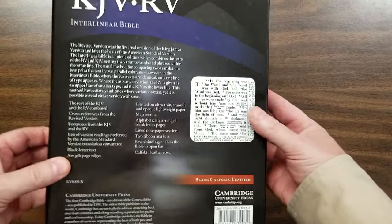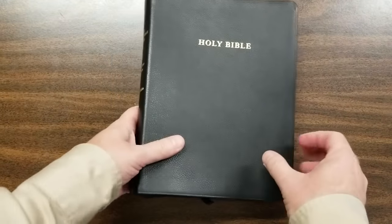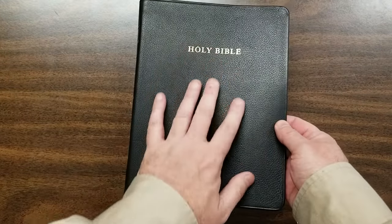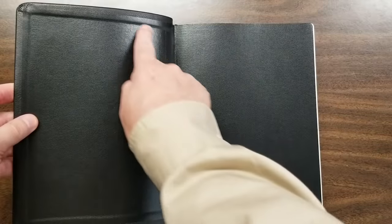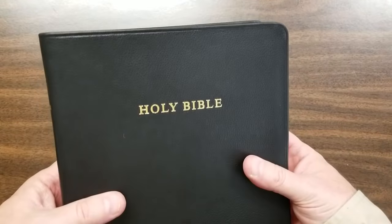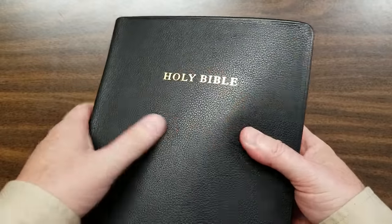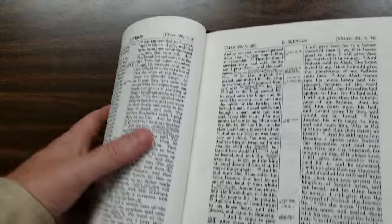Here's the back of the box — it comes in the same clamshell box that Cambridge uses. This thing is calfskin. I love the feel of this; it's soft to the touch. Paste down liner. It has a nice grain, a nice feel to it. Pretty little Bible — feels soft to the touch.